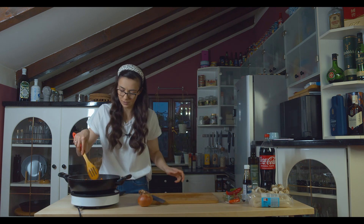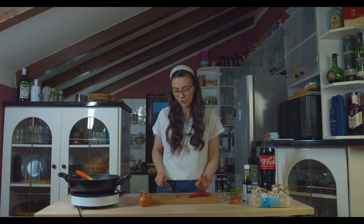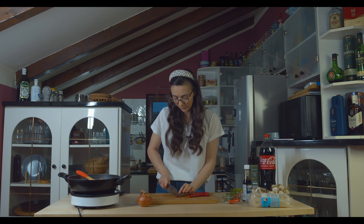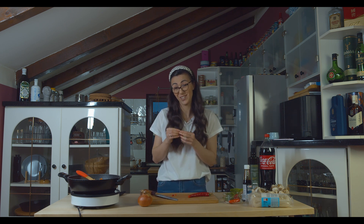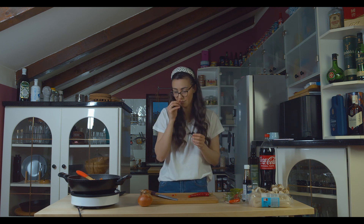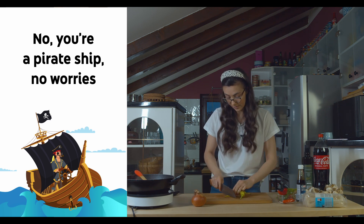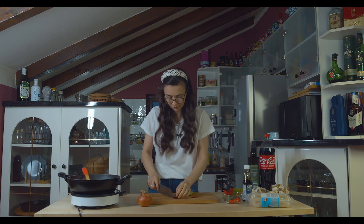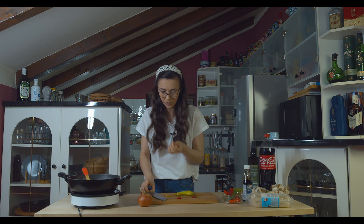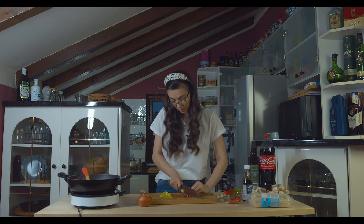Now we are going to add our carrots to the pot and let's cut some chili. I don't know how hot this actually is, so I'm going to try just a little slice to see how much I can add, because it needs to be edible in the end. This is not hot at all. I can add some more. Let's see — are these hot? Let's add these two — hot, not so hot — and these two as well.